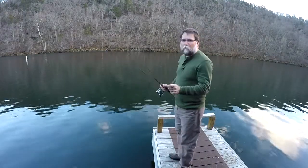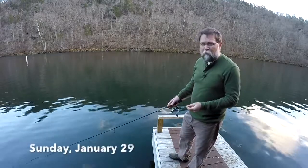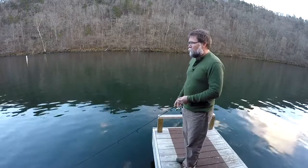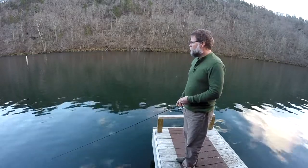Hey, this is Phil Lilly, Lilly's Landing Resort, Verena, Lake Tanacomo. Going to do one cast today. Today's Sunday the 29th of January, so the month's almost gone. They're not running any water. There's a little bit of breeze down here, not much movement in the water.